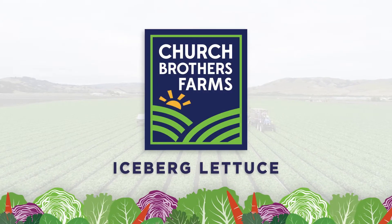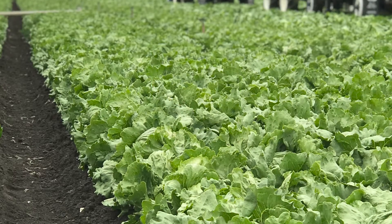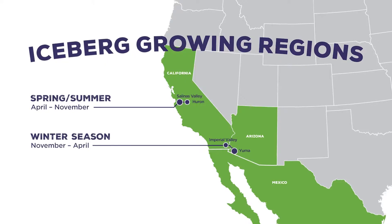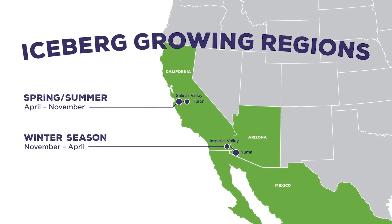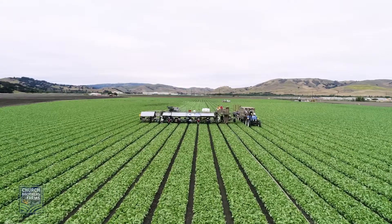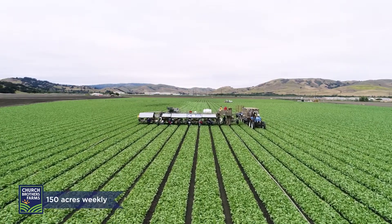How well do you know iceberg lettuce? Church Brothers Farms grows iceberg lettuce year-round in California, central Mexico, and our desert growing regions of California and Arizona in the winter. We grow and harvest an average of 150 acres weekly.